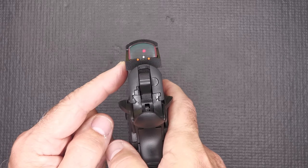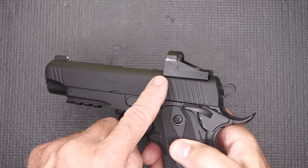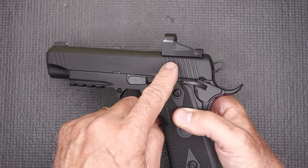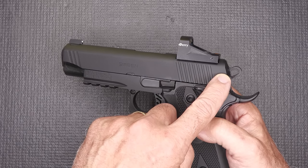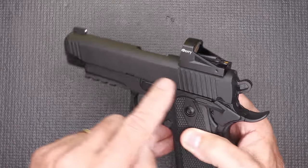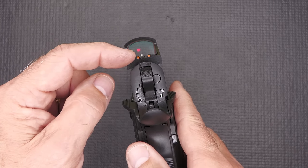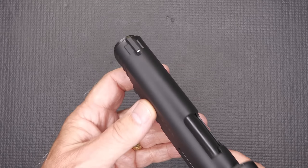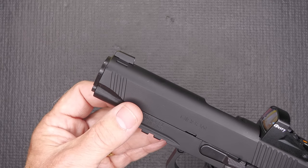This one comes with a red dot, so these are already red dot ready. When I got it from EAA Corporation the red dot was included. You'll notice there's no rear sight, which is not really one of my favorites — I like to retain some kind of rear sight. But in the sight, we have fiber optic rods that line up with the front dot, which I really like. We have a dovetailed front sight so you can change that out if you want.